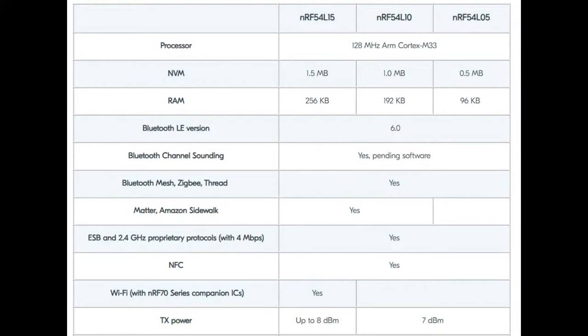All variants have the same BLE 6 support with channel sounding, and all support mesh, Zigbee, and Thread. Only the NRF54L10 and L15 support Matter and Amazon Sidewalk — I think just because of the RAM restriction. To run Matter you need more memory, since Matter has a lot of crypto in it. You need a fair bit of RAM and program memory to store all the encryption stuff. WiFi is listed but only with a separate coprocessor chip — it doesn't do WiFi natively.